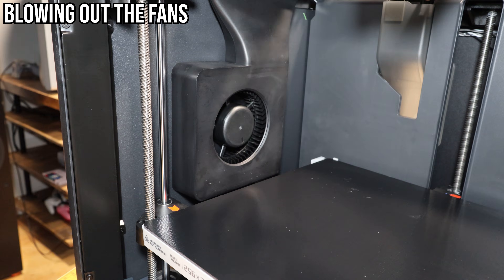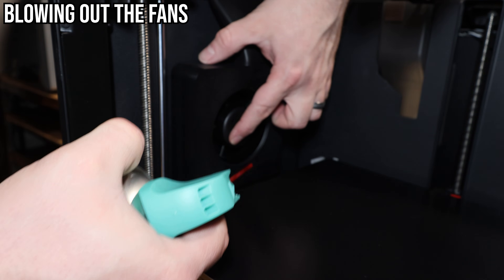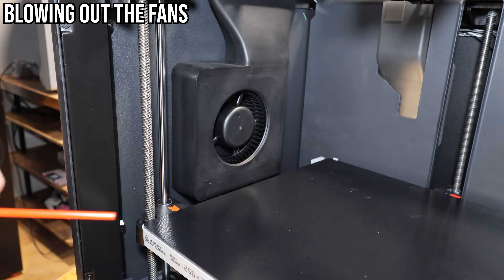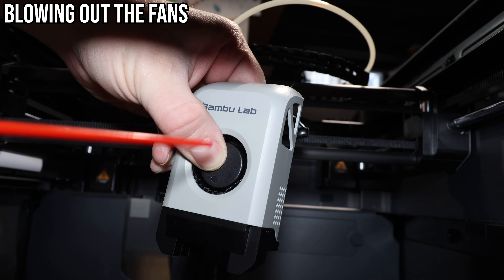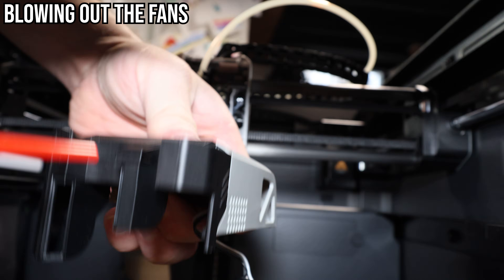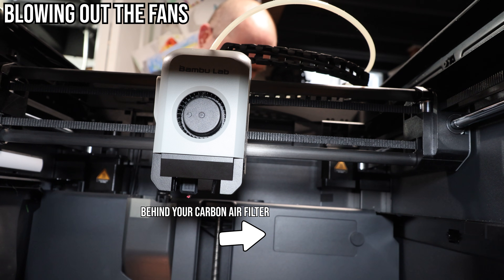You'll want to blow out your fans with compressed air to remove any dust. You'll need to hold the fan in place — by letting the fan spin freely, you could generate a voltage that would go back into the PCB and damage your printer. Hold the fan with one finger and spray the compressed air with the other hand. There's a fan on the inside to the left, a fan on the extruder which you also need to blow beneath, and a fan on the back.